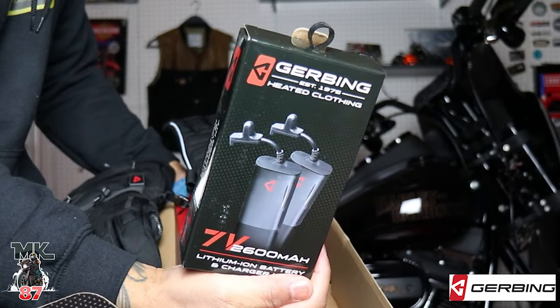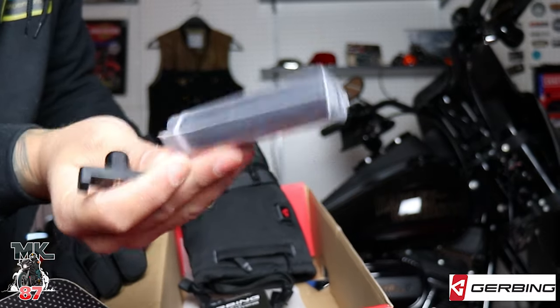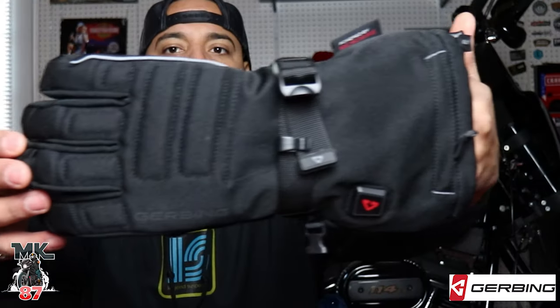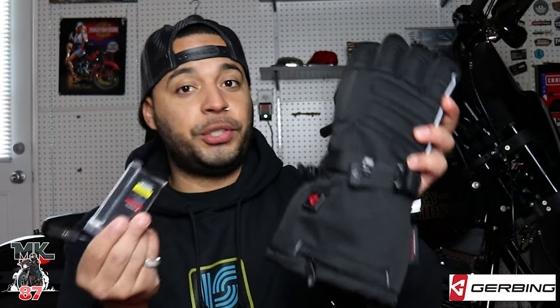Within the box you have this battery box. I already went ahead and took them out so you guys can take a look — it's one battery per glove. The glove itself is really nice, the inside is insulated and feels really soft. These are not wired, they just use a battery to turn them on, which is super cool.